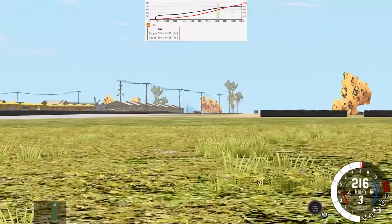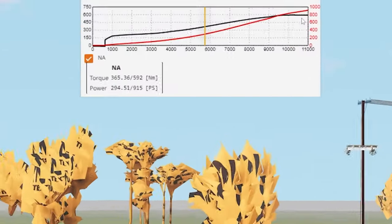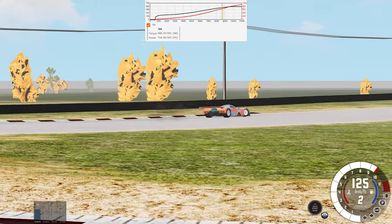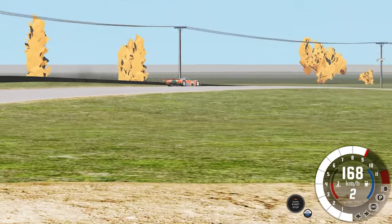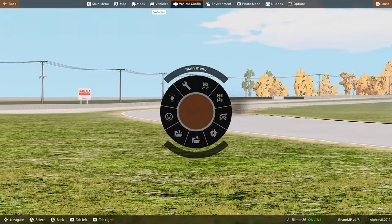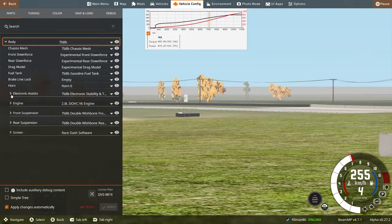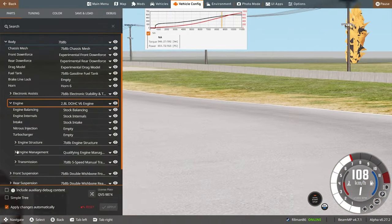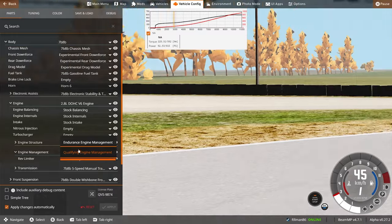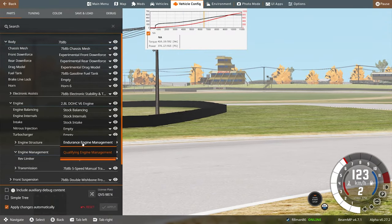First, you'll notice that there's no turbo gauge here. And two, you'll notice that it's got actually the right amount of power, and it redlines at the full power here. I actually have two different types of ECU. So under engine management, you've got a qualifying and an endurance race. The endurance actually has the smaller amount of power.